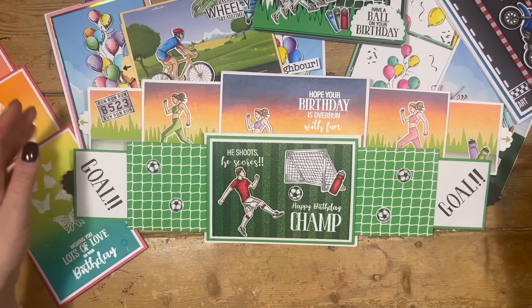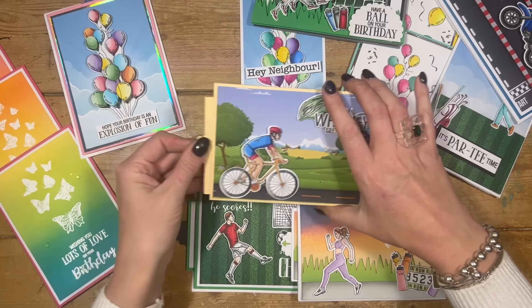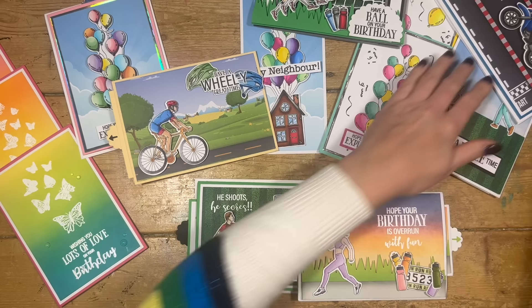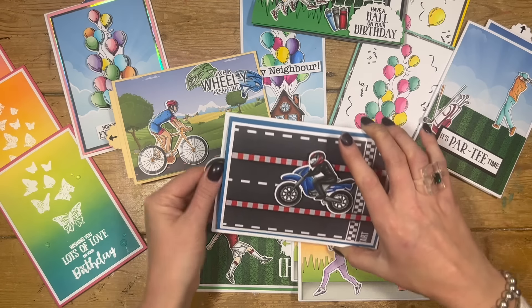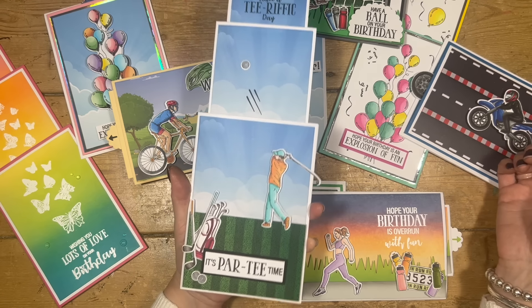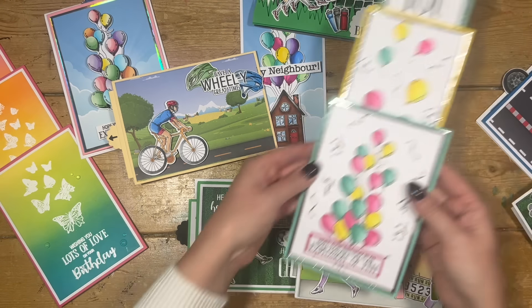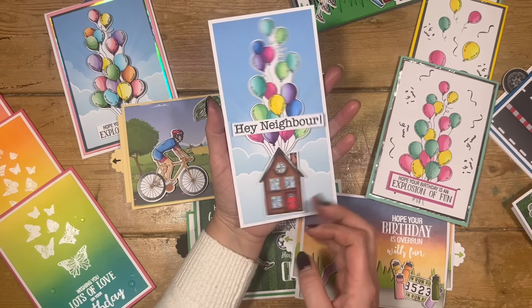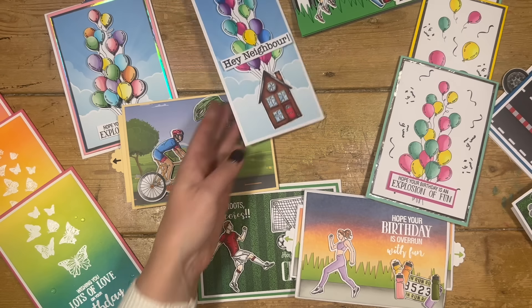The other way you can use the net is with the side panel showstopper die set — I've just not added the extra score line on the back, I've created a stepper and put the net behind it, and I just love it. Then there's a nice single one on the side showing how the cyclist looks. I also did one with the motorcyclist — Hey, you better start slowing down — you can see the papers there. Gemma's done the golfer one, which is really cool and clever. We've got the balloons one, the butterflies, and then I did a simple one using the balloons and the papers. I used the house from an older set on a little wobbler — I think that's so cute.